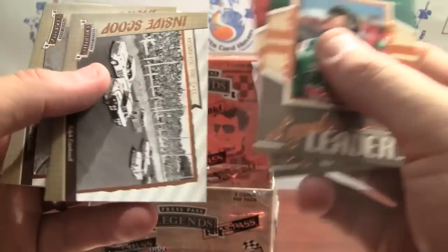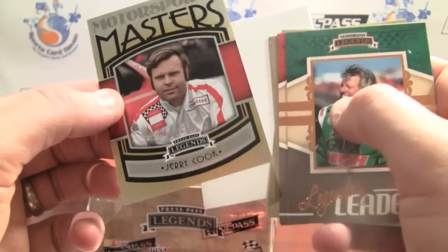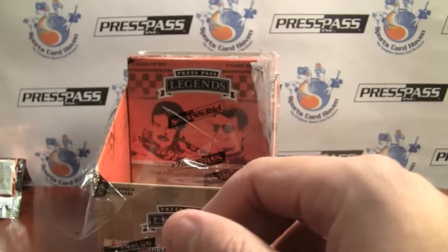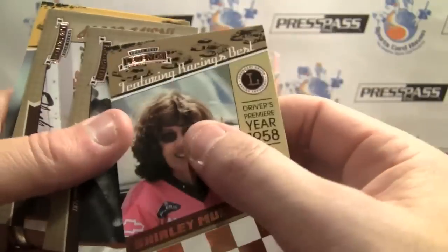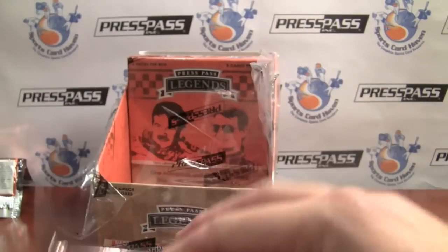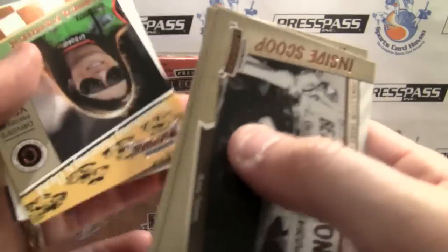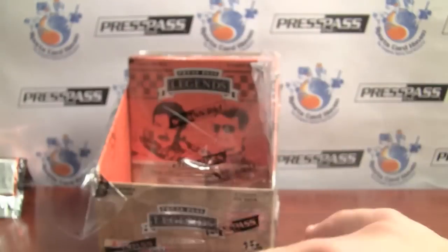Nice Legendary Legends right there. Motorsports Masters — this one is numbered to 199. I'm not sure; let me look back real quick. That numbering wasn't very apparent on the other ones I saw — nope, it wasn't. So that is a parallel. They typically don't number their parallels, so that would have been a first. Pacing the Field — very nice. Senior there. Inside Scoop and Danica Patrick. And a red parallel again — Trophy Room, Richard Petty. Pretty sweet.